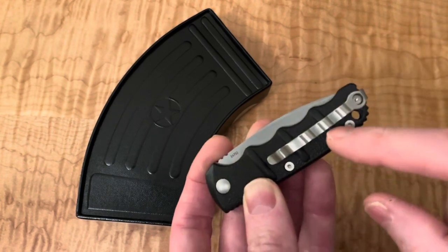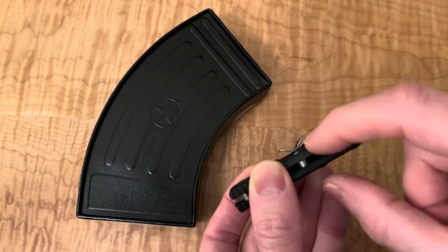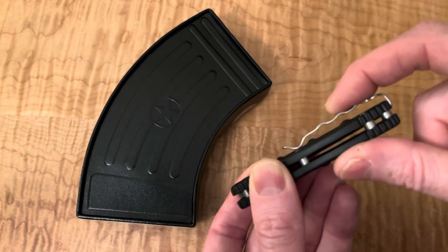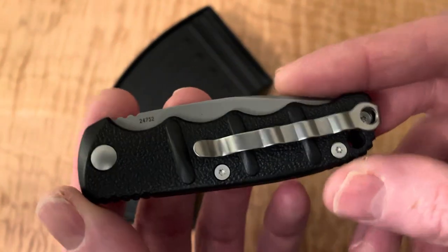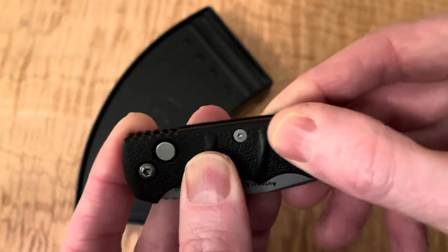You would think if you're going to do this, maybe there's some rhyme or reason behind it — you'd have those directly line up with the guys in here. But I guess not. Overall, it feels like a really nice, solid knife.